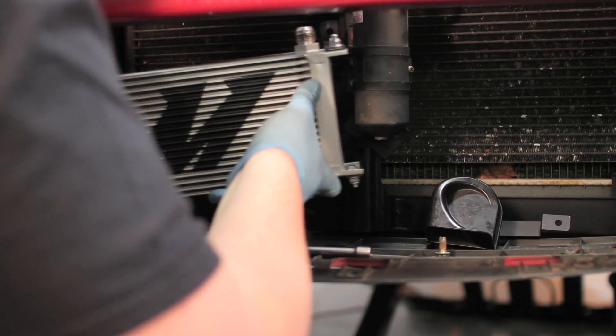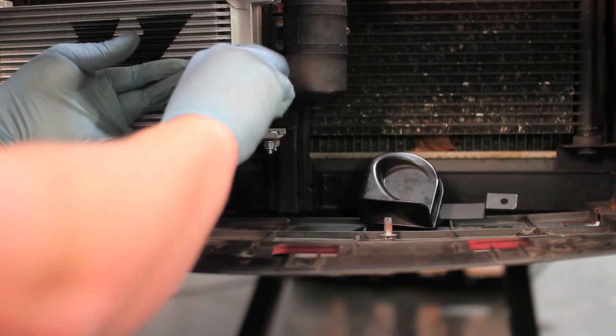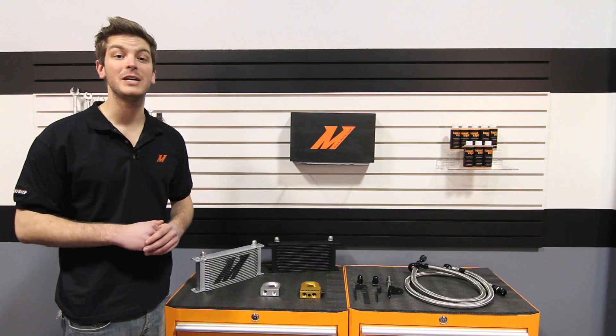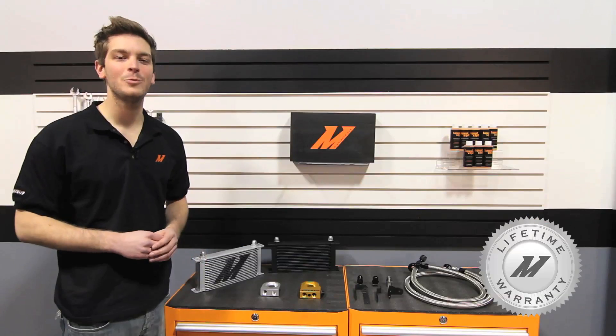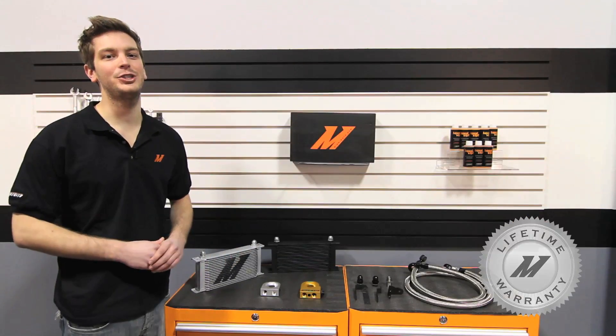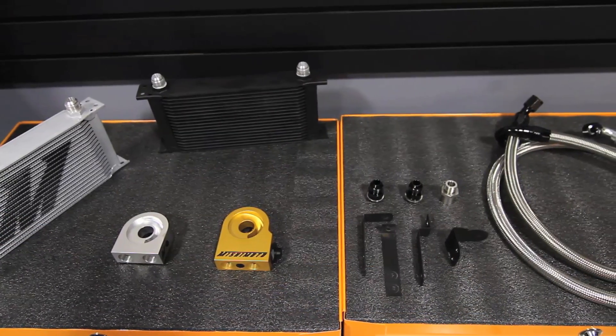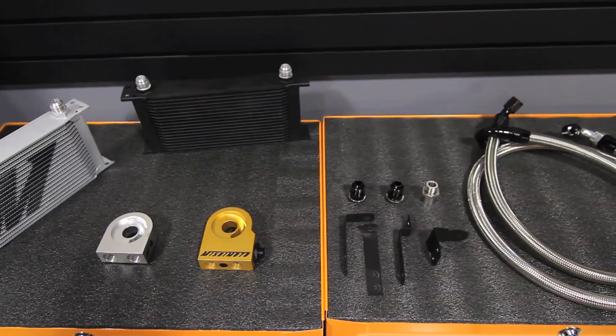This kit comes complete with Direct Fit brackets, so mounting your cooler in the front of the car takes no modification at all. And quite possibly the best feature of this kit is the lifetime warranty, which all Mishimoto products share. If you want to keep your Honda S2000 cool, there's no better way than with the Mishimoto Direct Fit Oil Cooler Kit.